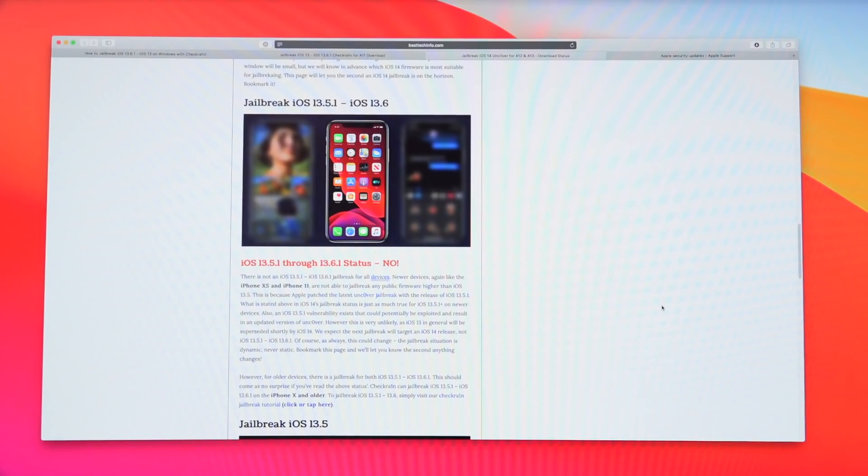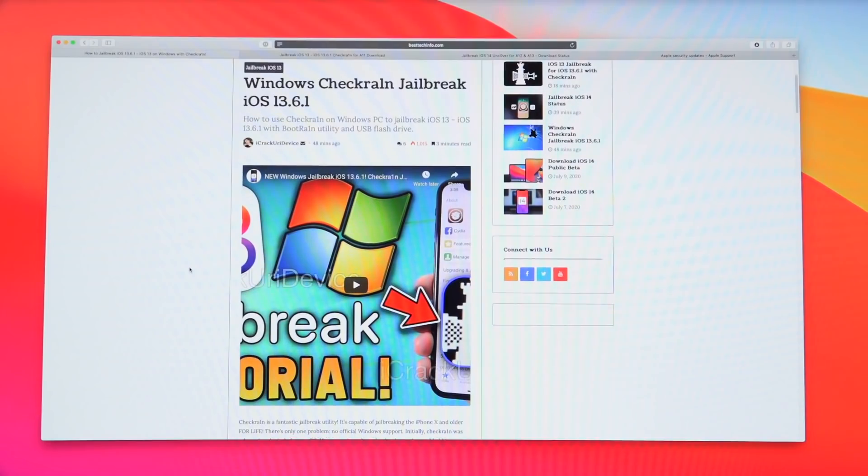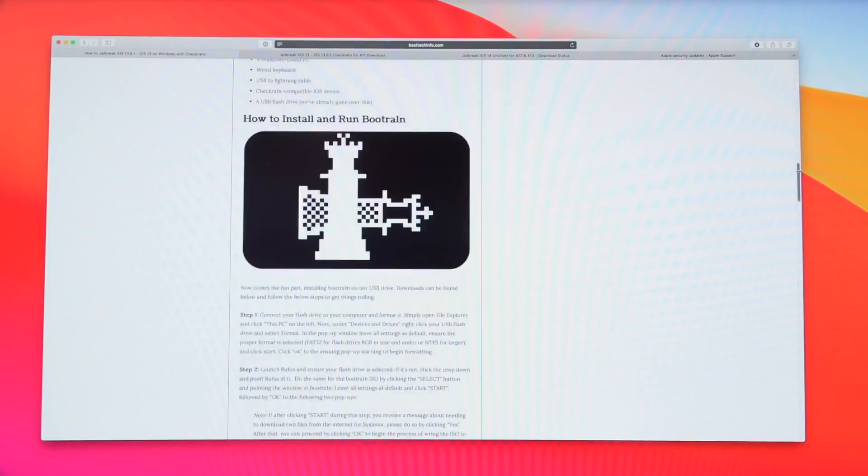I will also let you guys know on the channel anytime anything changes, but changes will be listed on that page first. Now, theoretically you can jailbreak utilizing Windows — you do need to do a bit of a workaround, but it does still work. The Windows tutorial is linked below in the description. The steps, once you get a bootable Linux installation running on your Windows PC, are pretty much identical to what we're going to go over here — it just looks a little different because it uses a command line GUI instead of a straight GUI.